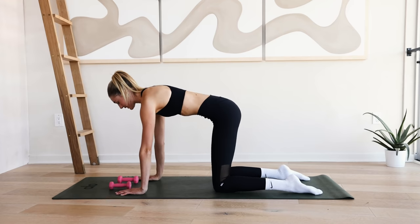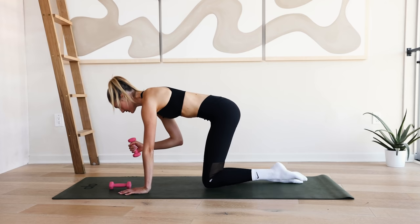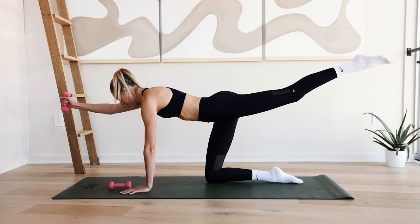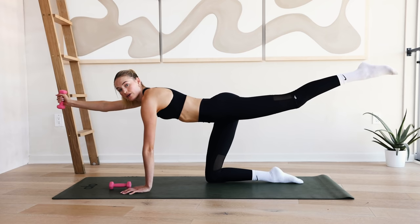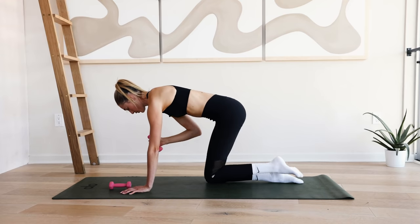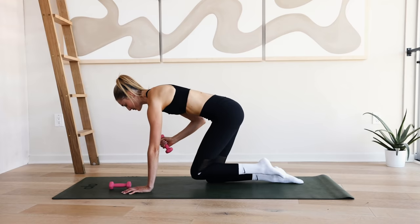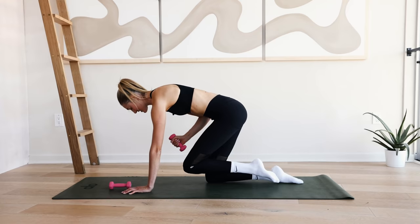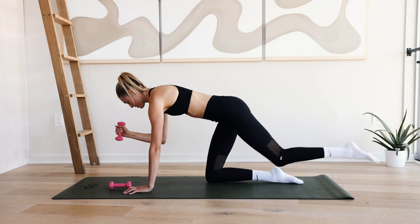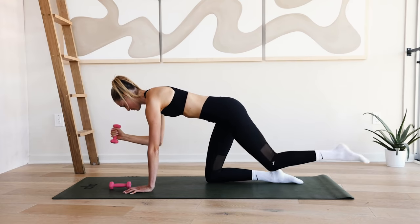Come to all fours. Spine is straight, abdominals in. Grab your weight with your right arm and lift it up. Slowly lift the left leg off the ground. Take a deep inhale through the nose. On the exhale, extend that right arm and left leg long into a superman position. Really squeeze those glutes, squeeze those arms and abdominals. Reach back in and out — for ten. Focus on that breath. Nine, eight, seven, six, five, four, three, two, and one.